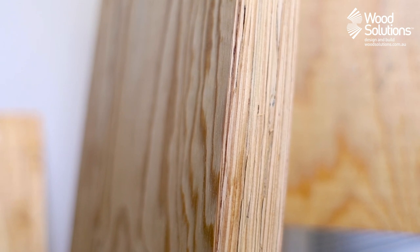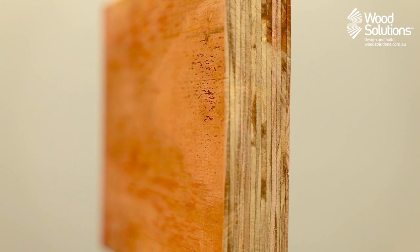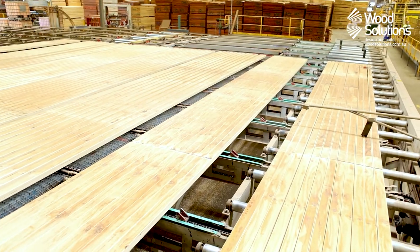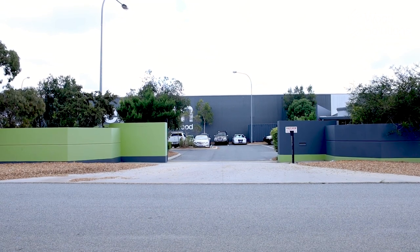LVL, also known as laminated veneer lumber, is a popular type of engineered wood product used in the construction industry. While LVL is made all around the world, the only producer of LVL in Australia is based in the country's west. I visited the factory to learn more about how the product is made.